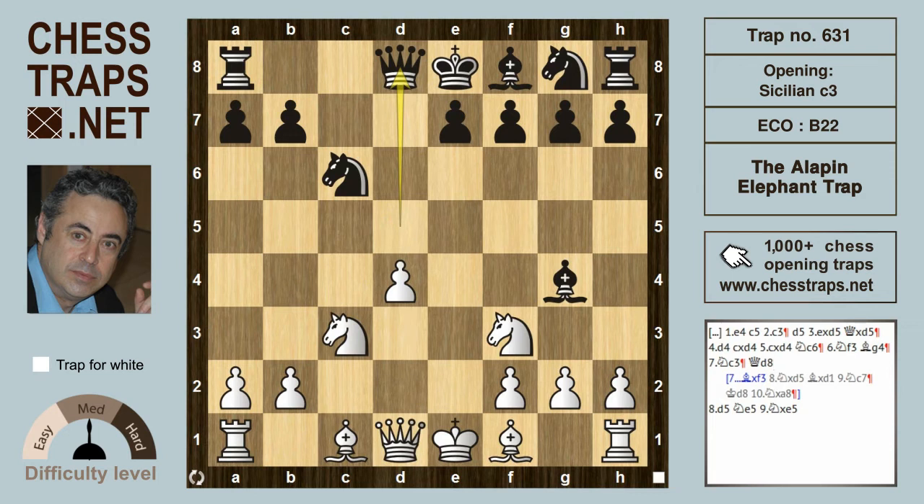So after knight c3 here, we're looking at the Queen retreating back to d8. Now the white pawn on d4 pushes on hitting the knight on d5, and black might consider moving the knight to e5, feeling that the knight on f3 is pinned — so knight takes on e5 isn't going to happen because white's going to lose the Queen. Most novices here would play the automatic bishop e2, breaking the pin.